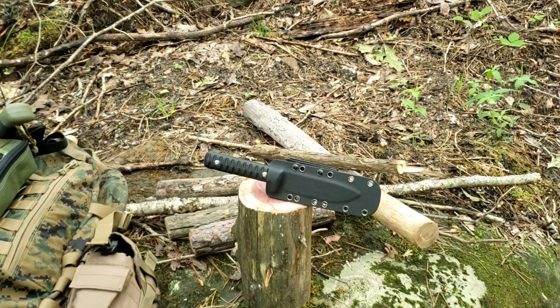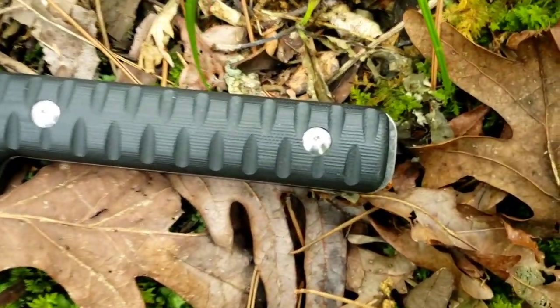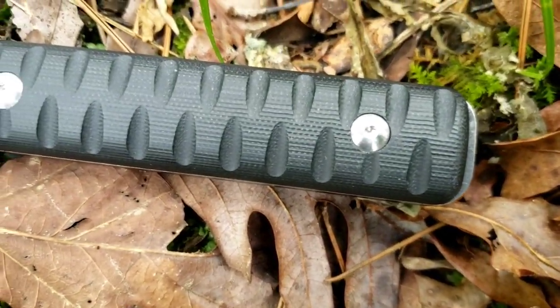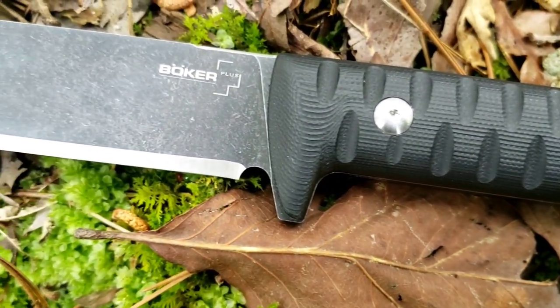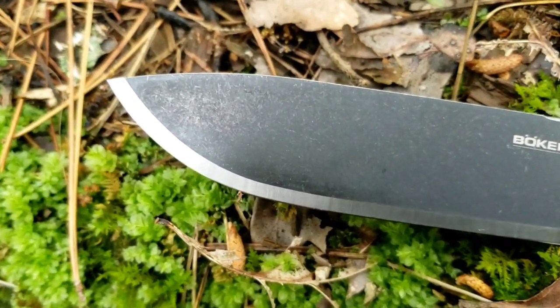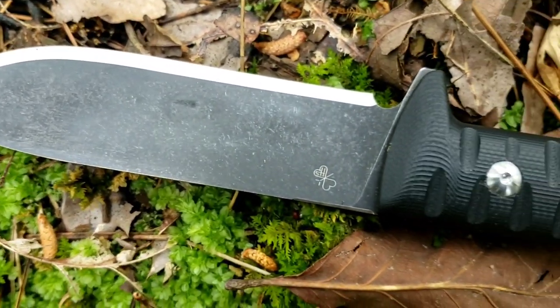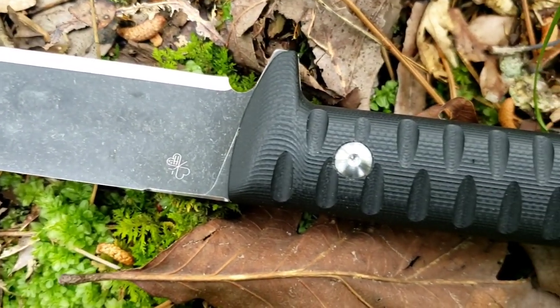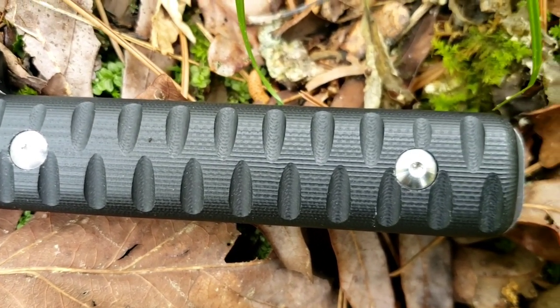We're looking at the Boker Plus Bushcraft Cormoran. Looking at a 4.62 inch blade, 9.5 overall, with about a 3.16 thickness on the blade, black G10 handles, full tang of course, 14C28N steel, and a very interesting grind on there as you can see. It's a full flat with like a Scandi type edge. It's very interesting.